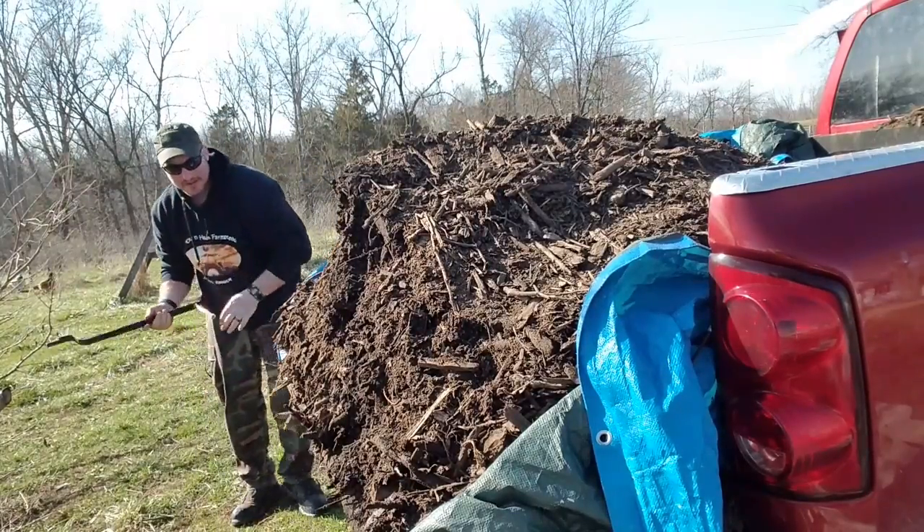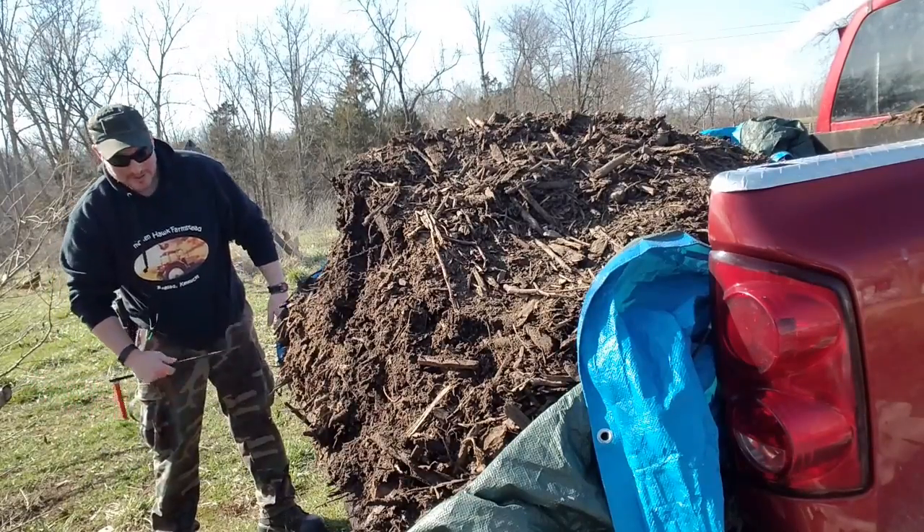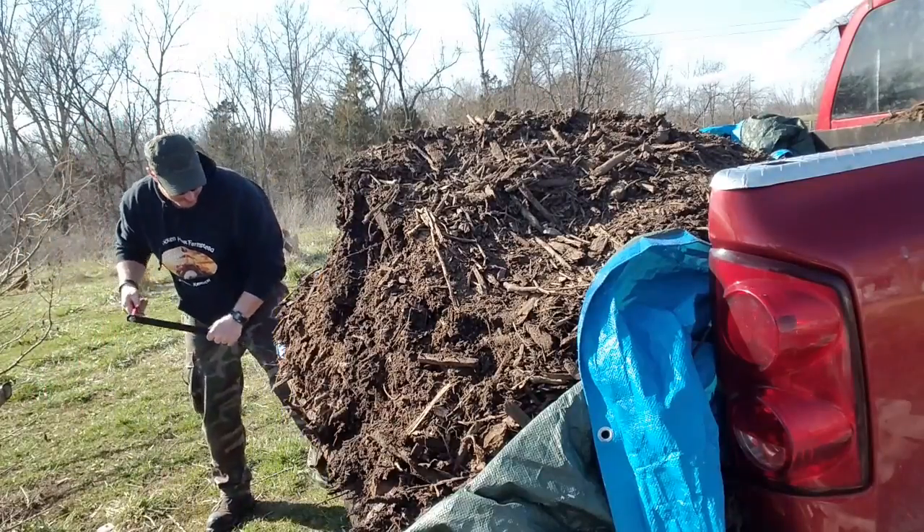All right, looks like where I had that tucked under there, it's actually rolling it up in here. I don't think it's going to be that big a deal — we'll keep going and see.